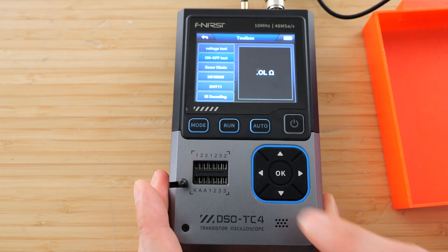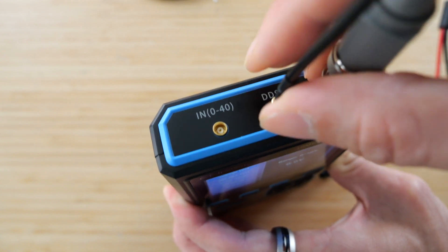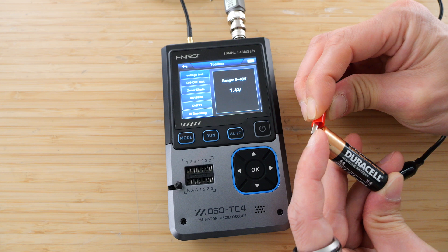Typically what you use Zener diodes for is you forward bias it a little bit and you use that voltage as a reference for something else. Let's go to the voltage test. For the voltage, you have to use the 0 to 40 range, meaning it can withstand up to 40 volts but no negative voltage. If I connect this, it shows that it's 1.4 volts.